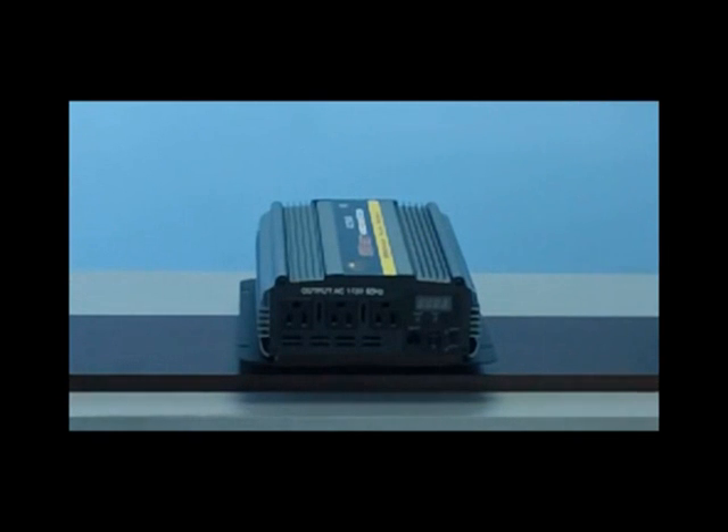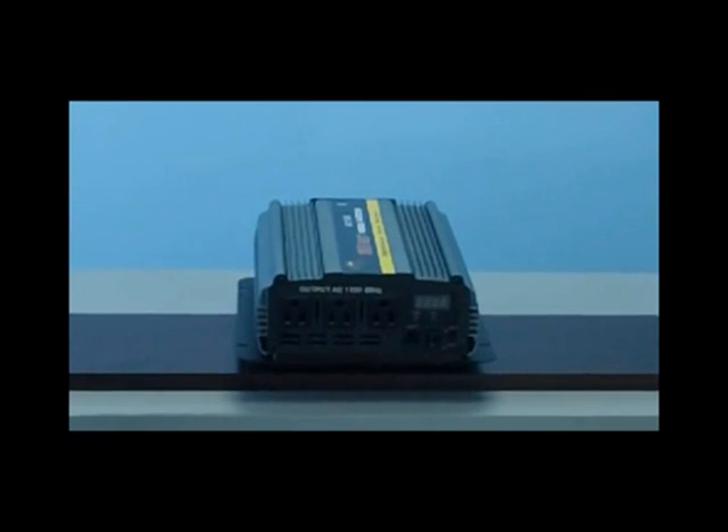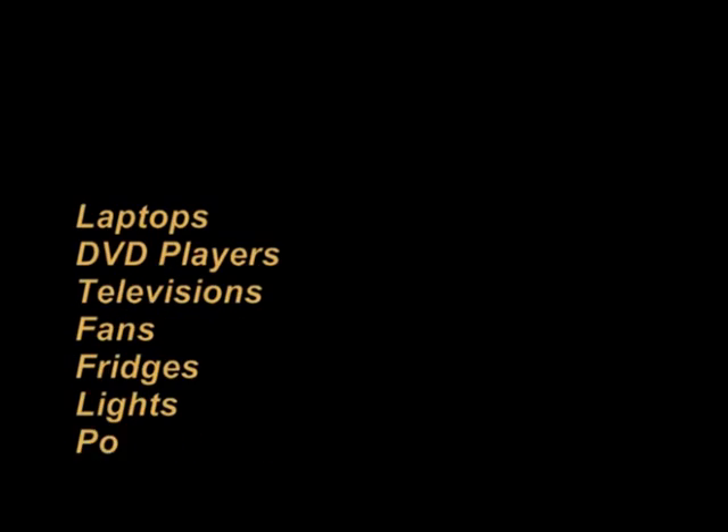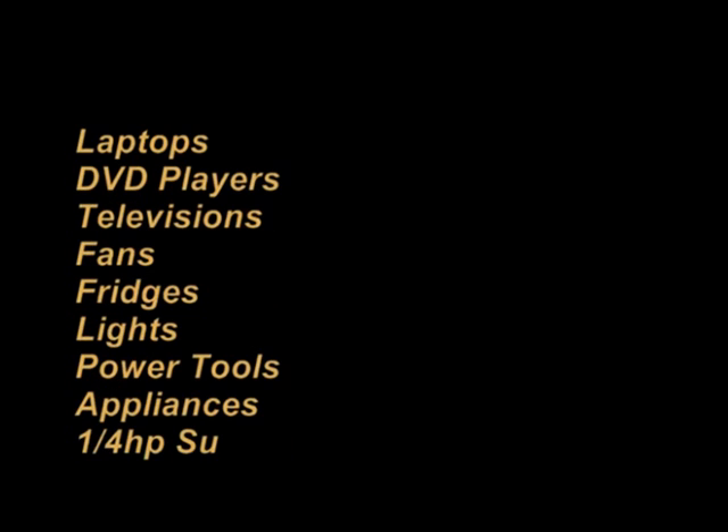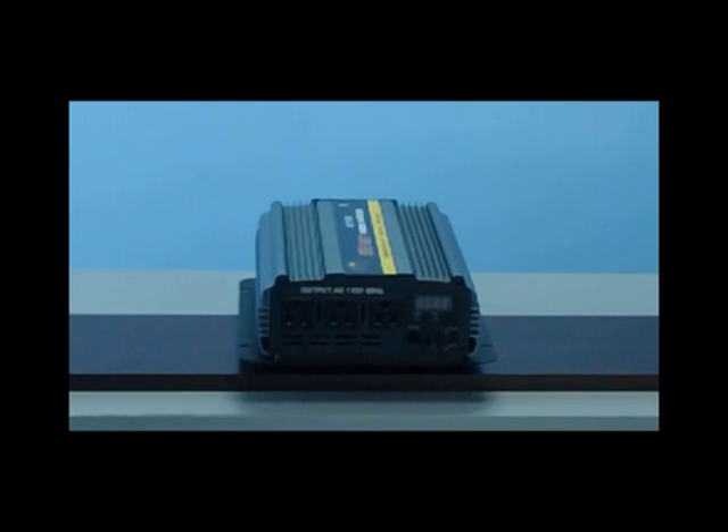With 2000 watts of power, you'll be able to run a large range of different types of electronic devices. You can run such devices as laptops, DVD players, televisions, fans, fridges, lights, power tools, small appliances, and even a quarter horsepower sump pump. This unit with 2000 watts of power, or 16.7 amps of power, is an excellent unit for a medium range size home backup.